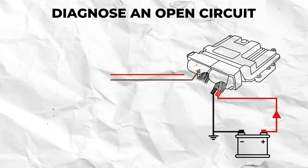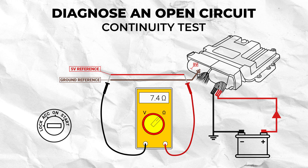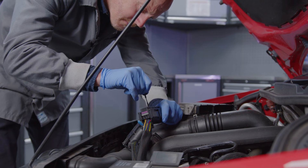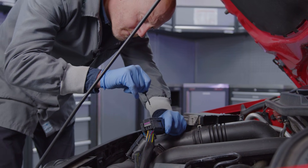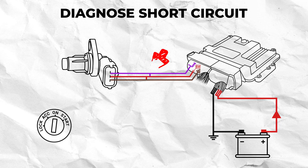An open circuit can be diagnosed again by checking continuity of the wiring, but instead of getting a high resistance reading, you will see OL or open circuit on the multimeter. These faults are caused by a complete break in the wiring caused by severe corrosion, damage from an external overload, or from general wear and tear over time. The other cause of an open circuit could be due to poor terminal tension.